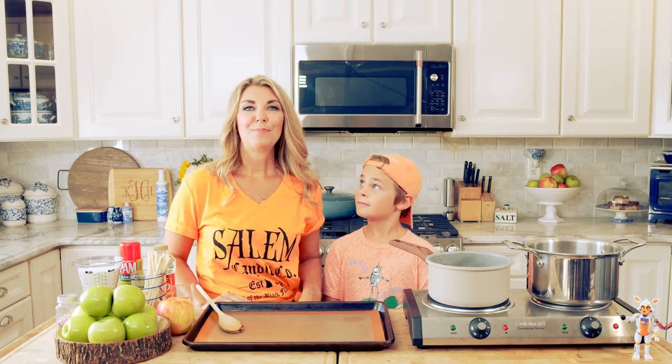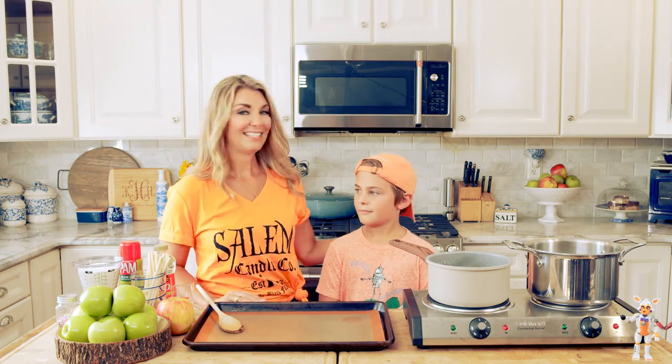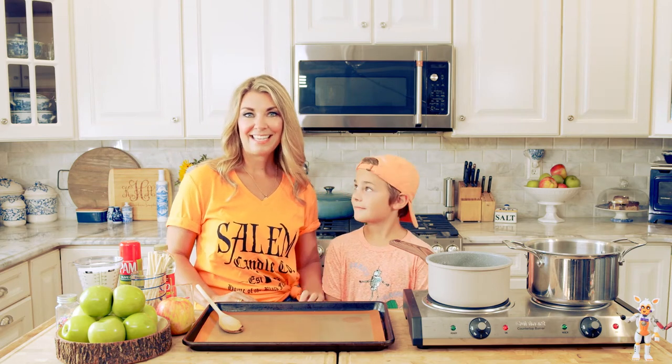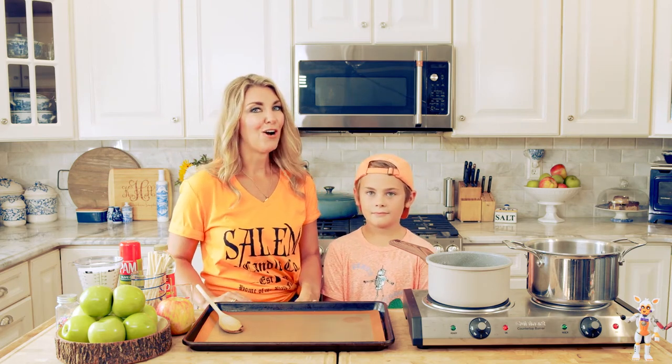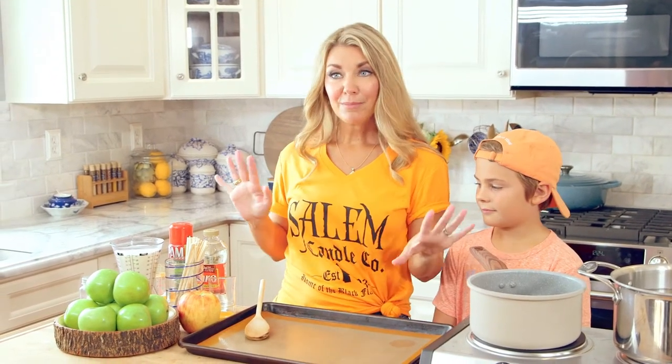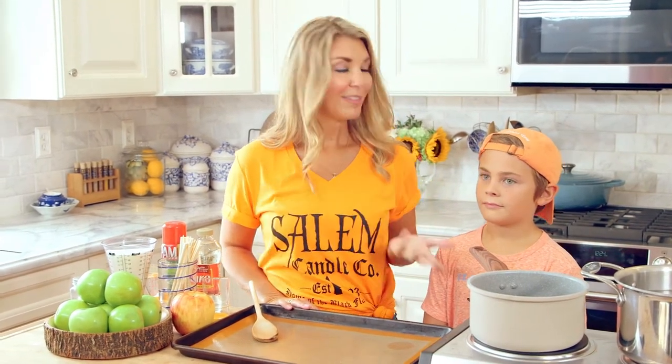Hey everybody, I'm Kelli with TheSuburbanSoapbox.com and this is Landon and today we are making some easy candy apples just in time for fall. Candy apples are super simple to make. I know everybody knows what a candy apple is, but I'm going to show you how easy it is to make them at home so you can share with your kids.